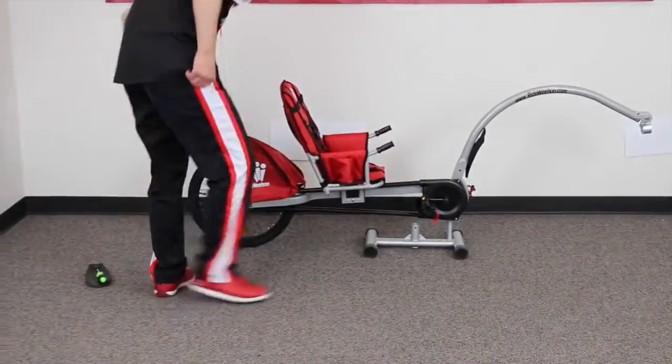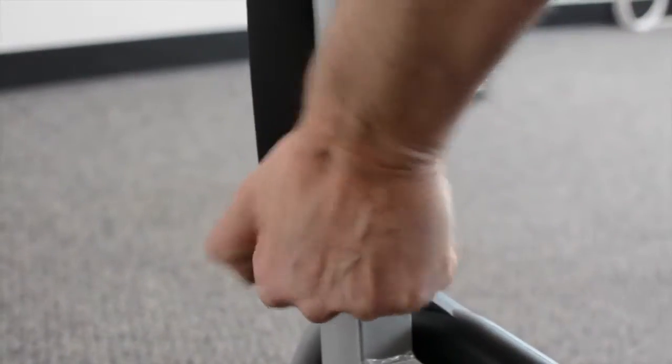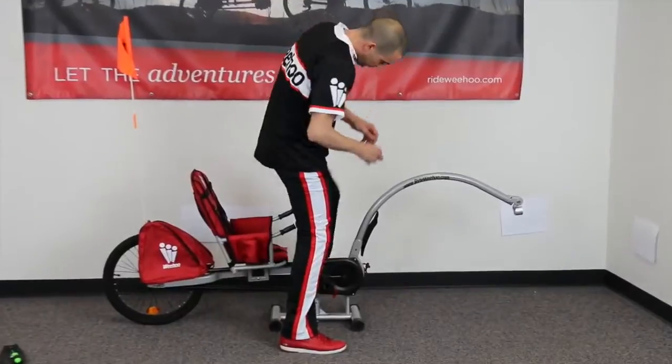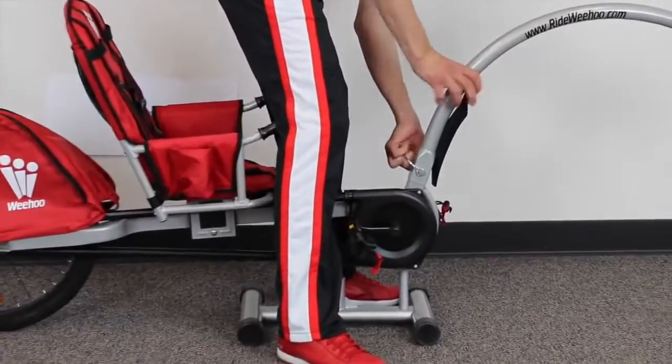Next we're going to attach the push bar to the frame using our pin. You might have to line it up a little bit, then simply snap it home on the other side. Line up your holes, insert your pin, and snap it in on the other side.